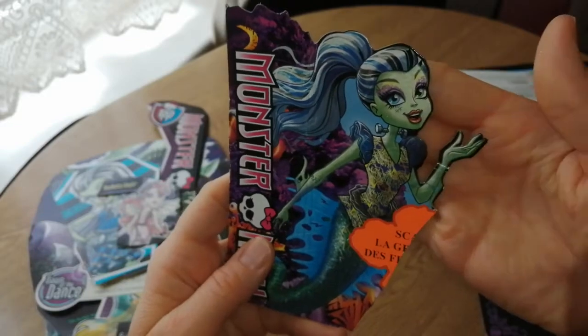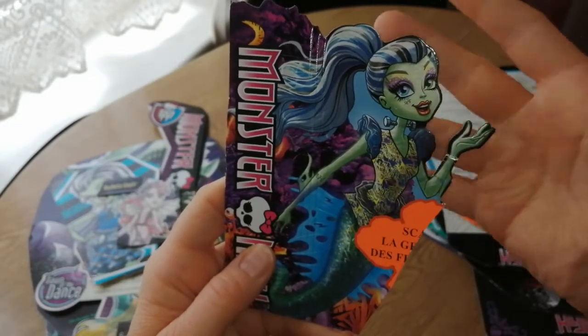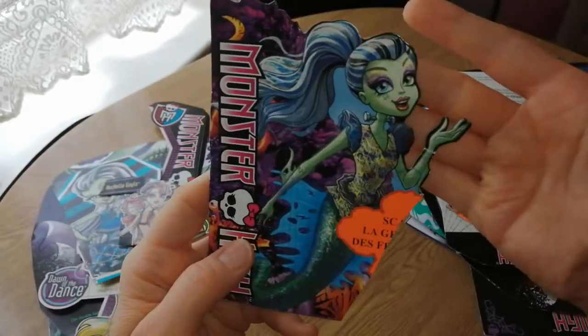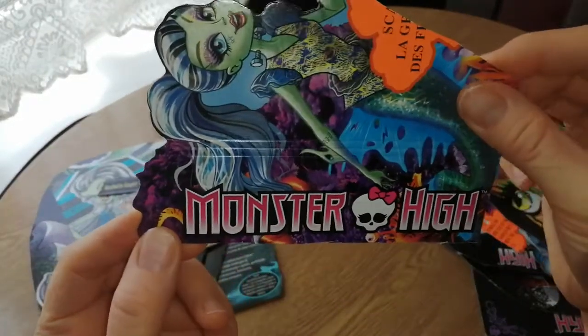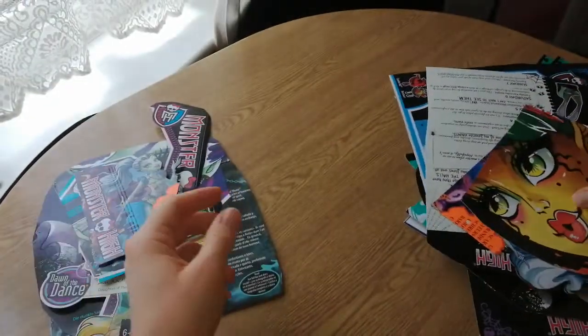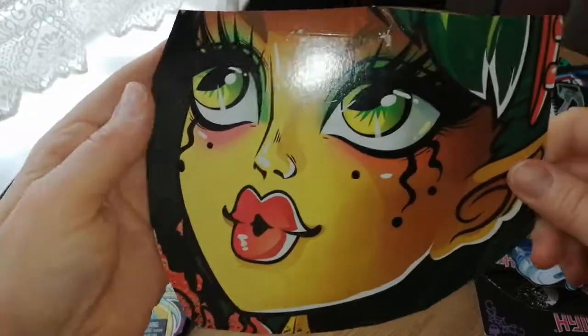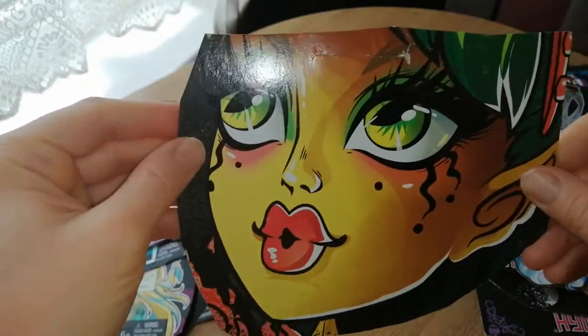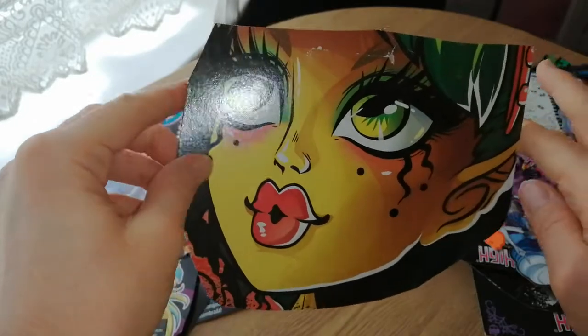And then this is from the Scarier Reef line — the last line before they rebooted it. This is Frankie Stein. She looks really cool. I love the Monster High aesthetic and everything on here, it's so cool. Oh, and then here — I must have cut the top of her head off for some reason. This is Ginnify along from the Freak du Chic line, blowing her fire flame.